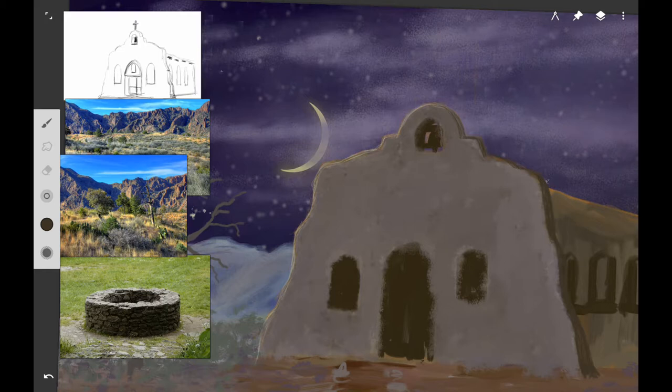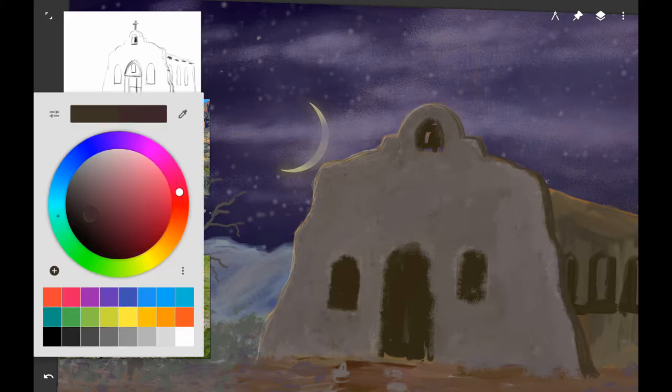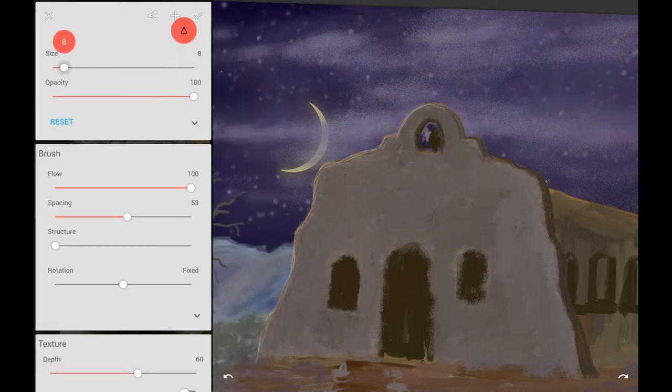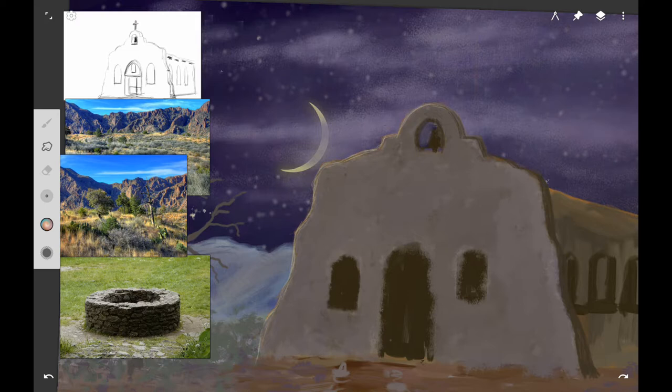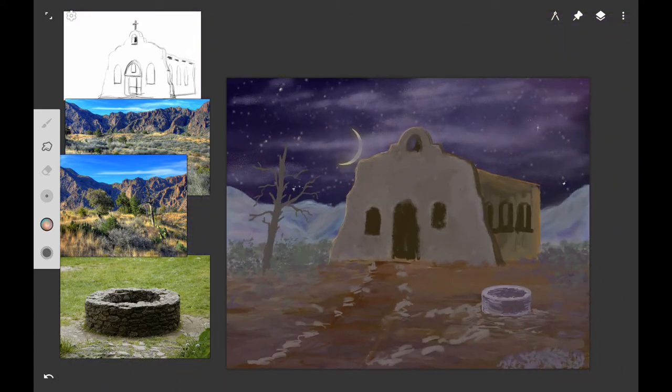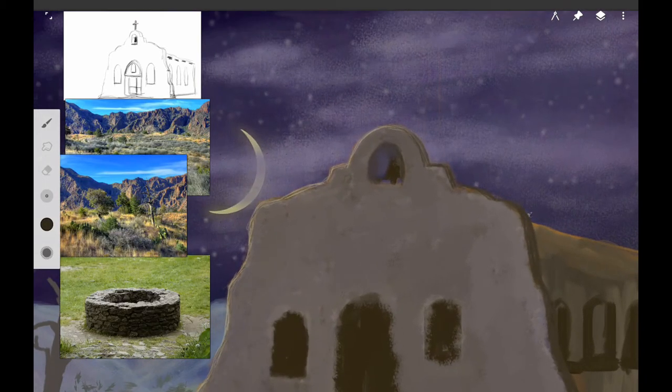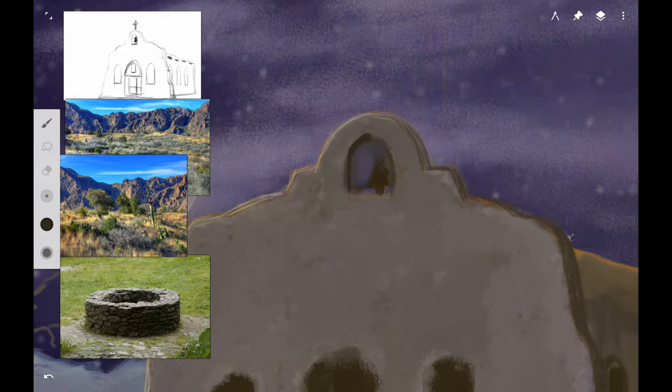Now I'm going to work on the bell tower. If you mess up — which I usually do on the bell tower — you can take your sky color and paint back over the dark brown or whatever you did wrong. Don't panic; just take your sky color, go back over it, and use it to adjust the shape of where the bell is going to hang. I went ahead and did that, smudged it in a little bit, then worked on adjusting the shape of the bell tower.